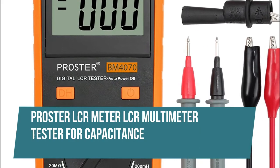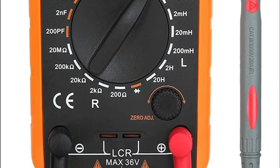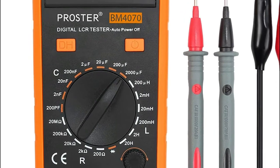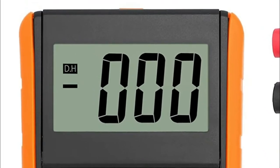Proster LCR Meter LCR Multimeter Tester for Capacitance. It is a special digital instrument which is easy to operate. The reading accuracy is higher with a liquid crystal display, three and a half digits. Multi-angle adjustment for easy reading. There is no need to hold the tester while measuring, making for more convenient operation.